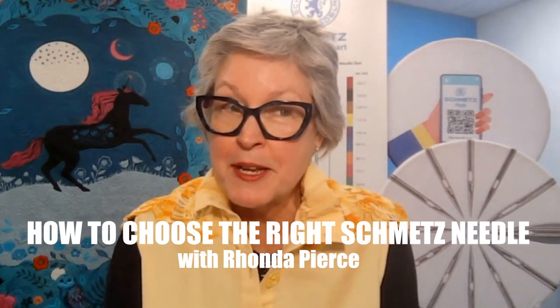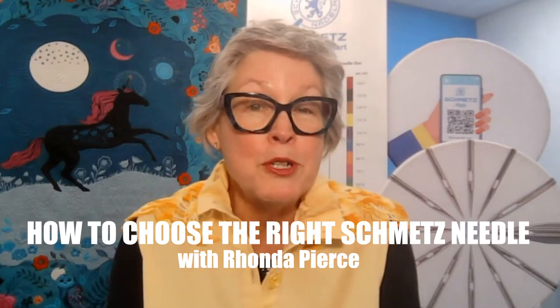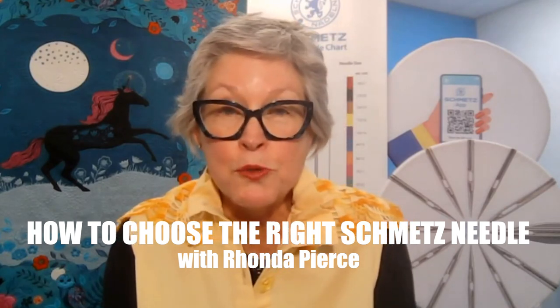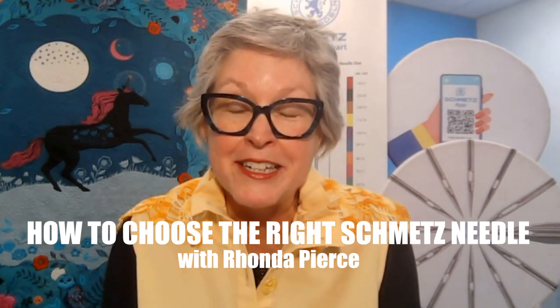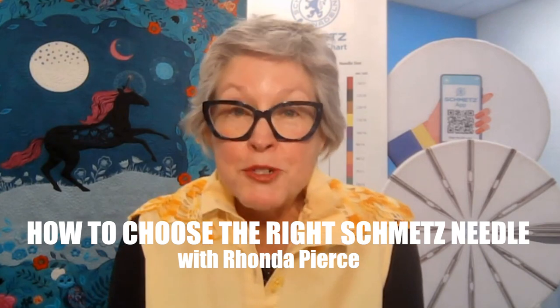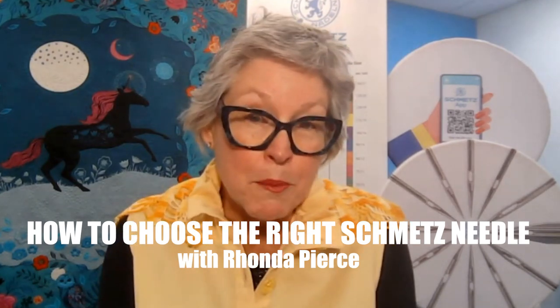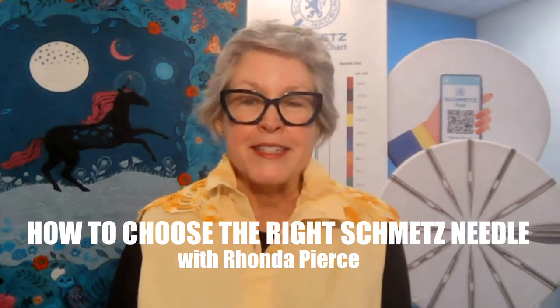I hope to answer some frequently asked questions you might have. I hope to elevate your respect for the hardest working two-inch piece of steel in your sewing machine, the Schmetz needle. I'm hoping to remove any mystery about the needles — like all those numbers on the little needle pack — while also increasing your confidence in your needle selection.